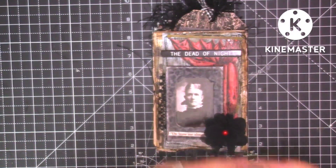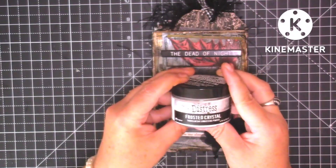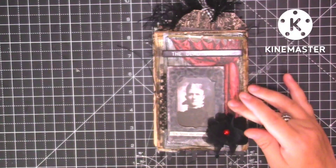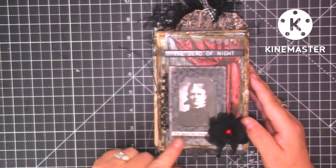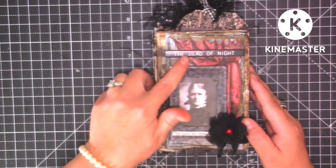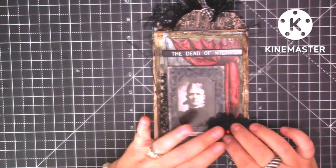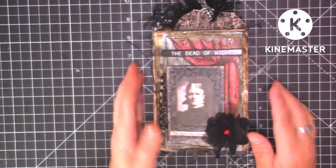I've used a lot of frosted crystal because a lot of the ephemera is quite shiny, so I've put this on and it just gets rid of that shine. Then we've got the 'Dead of the Night' and then we've got this little organza flower with a little red bead in there.